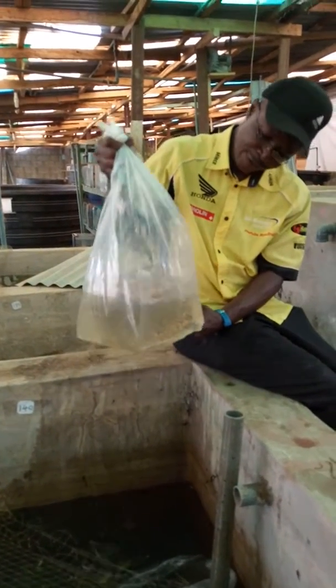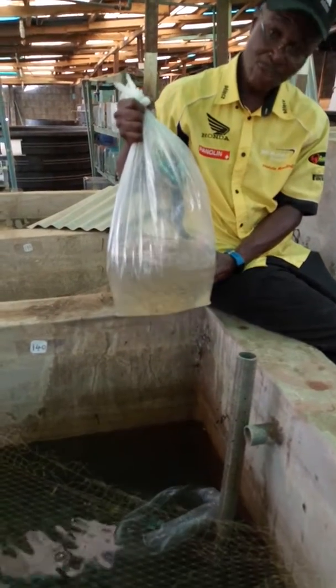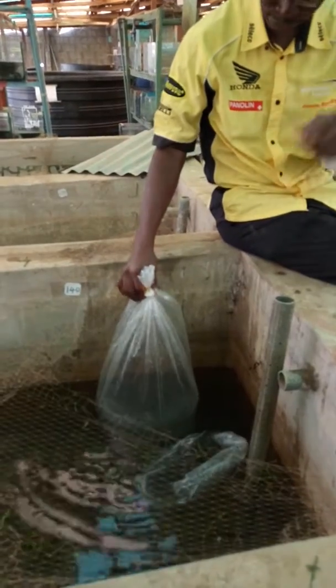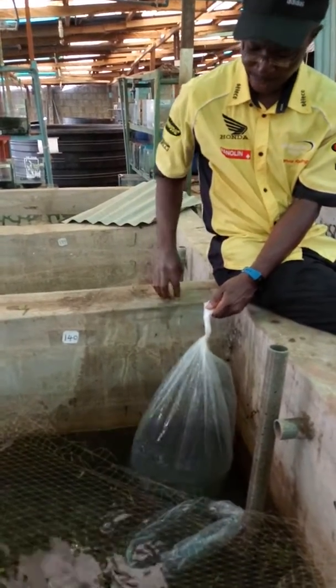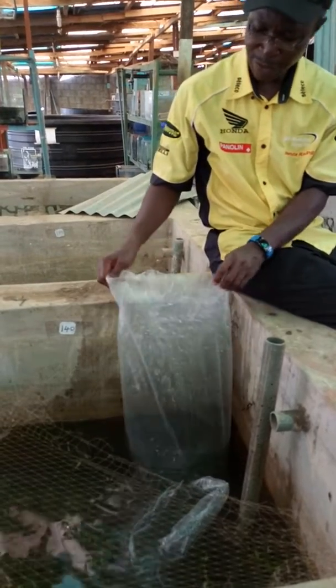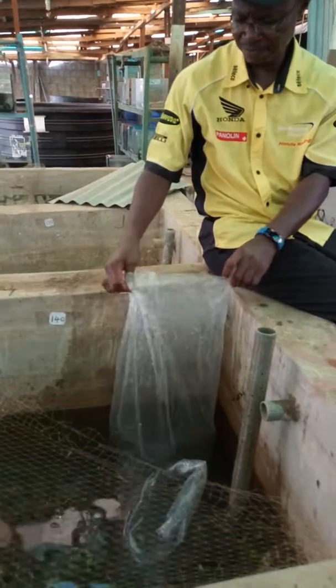Here we go, some fish right here to acclimize. I'm teaching the second stage of acclimatization — let's call it acclimatization. Now I'm going to open the bag one more time after we have placed it in the tank for about 20 minutes for temperature regulation.